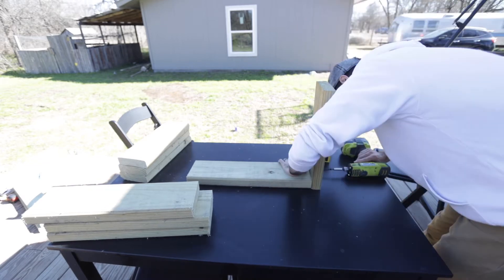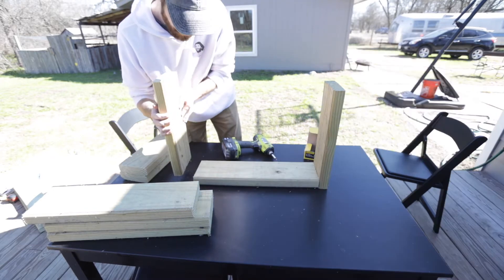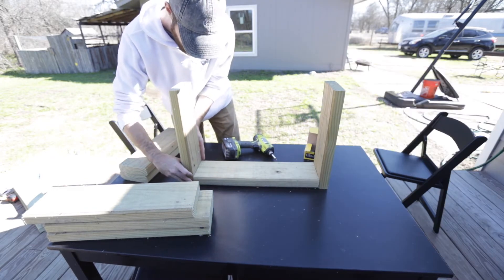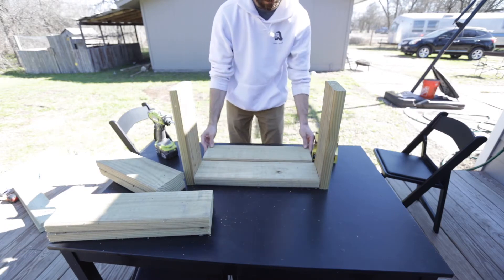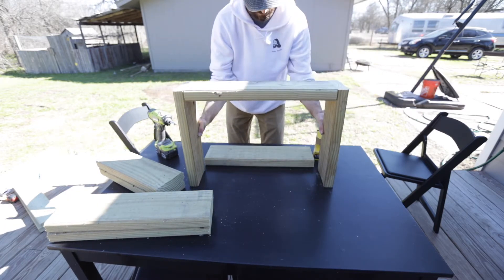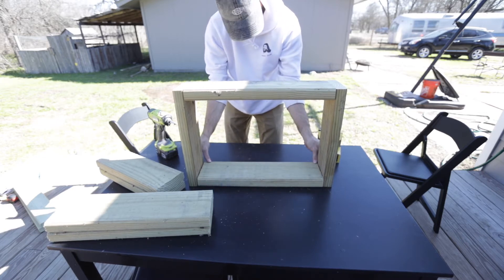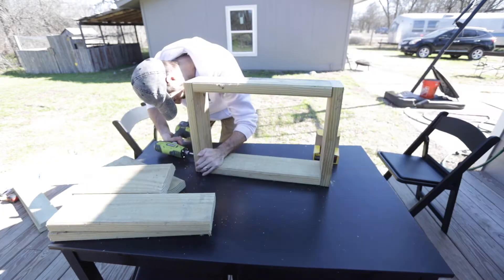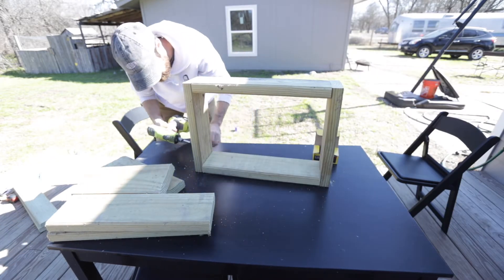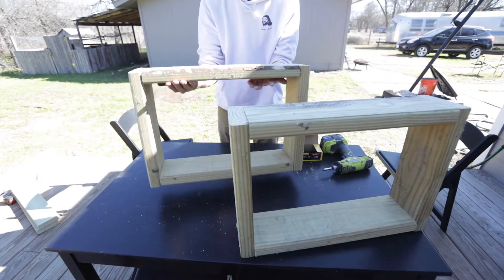For each connection point I'm using two screws. I place the screw on the wood and use the impact drill to drive it in. Then I flip what I have, slide the next piece under, and do the same thing. That gives you a box frame — I'll repeat this to make a second one.